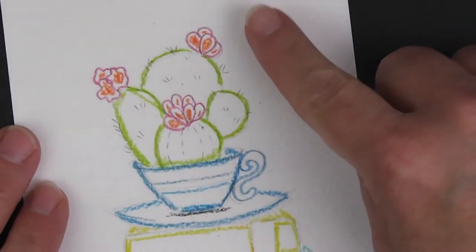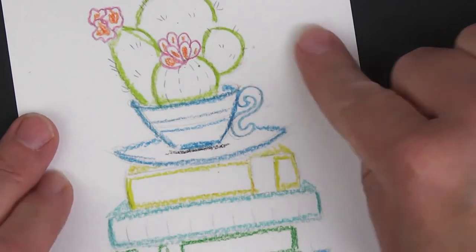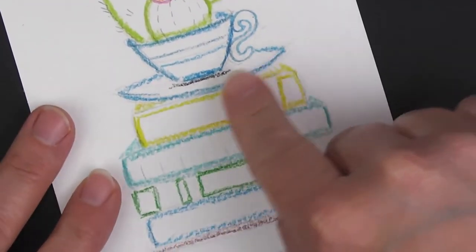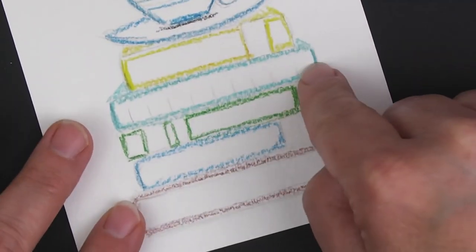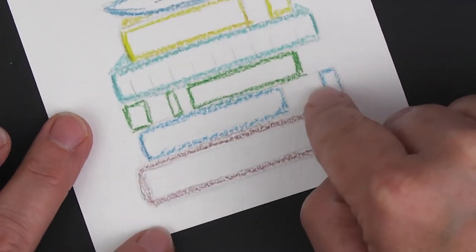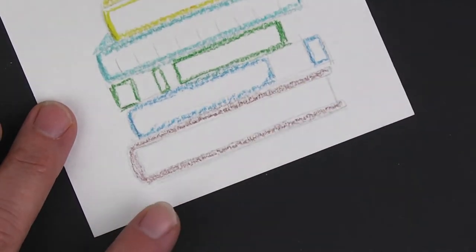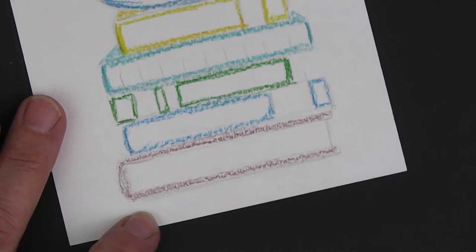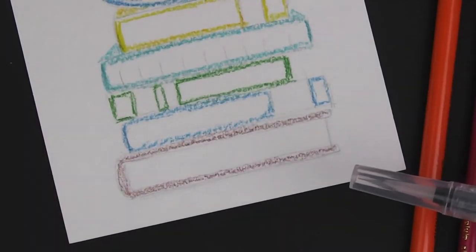So just to recap: you've got your pink and orange for your flowers, lime green for your succulents, blue for your teacup with a little bit of black, and then we've got our yellow, teal, green, blue, and brown at the bottom. Now for the fun part — we get to add our water brush.